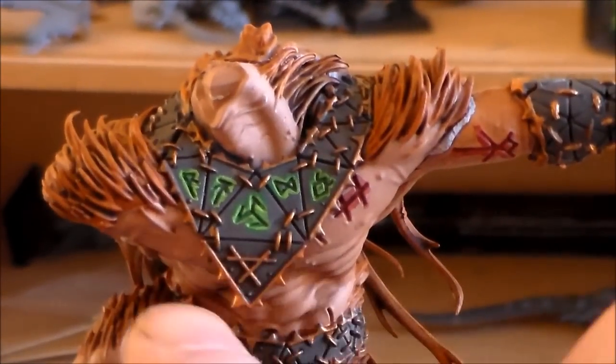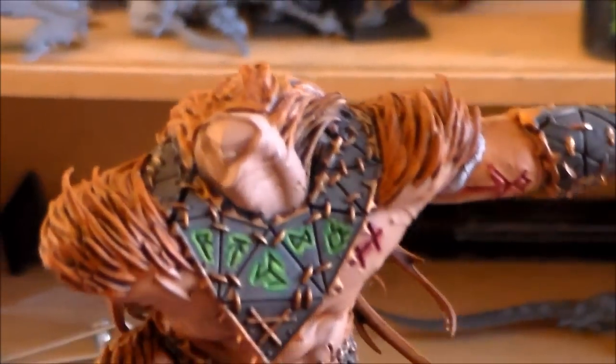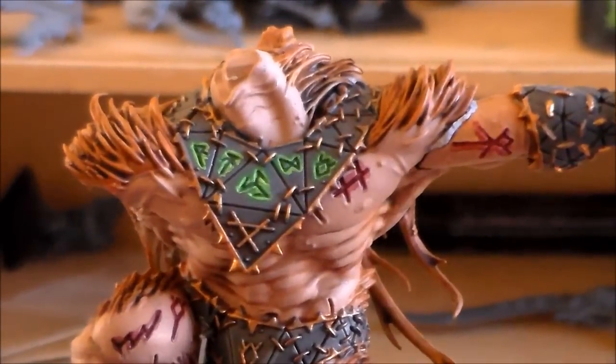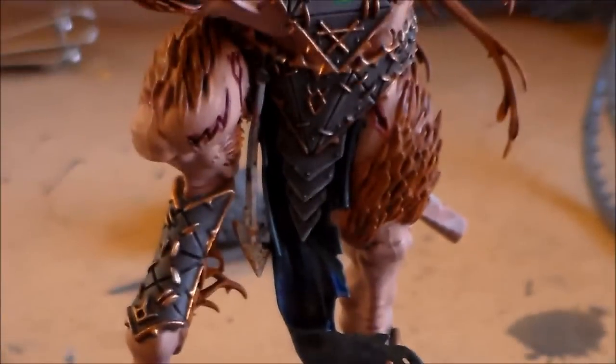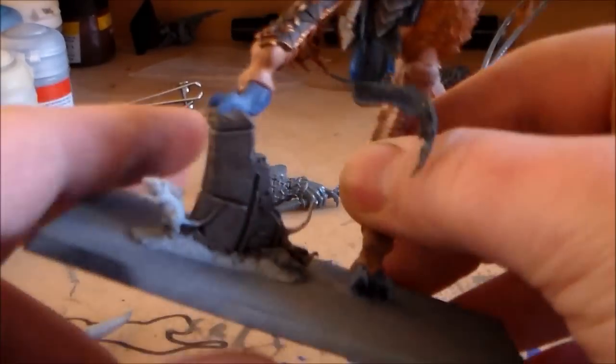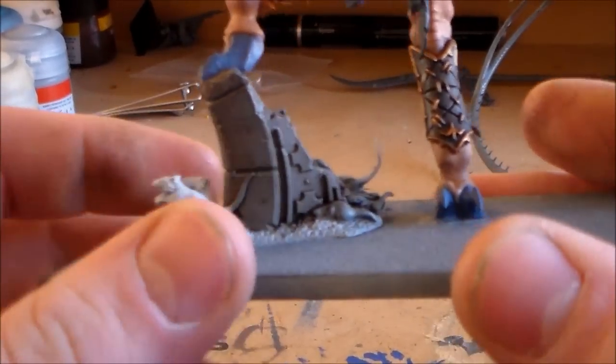I got the kind of cool chest plate thing finished with a little bit of glowing runes on it — it came out pretty decent. The other things that are mainly left to finish are obviously the base and the bit of the scenic base on it.